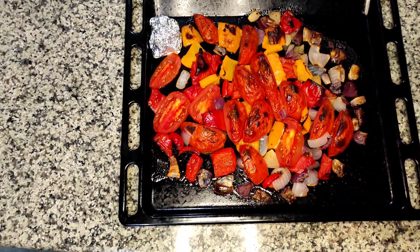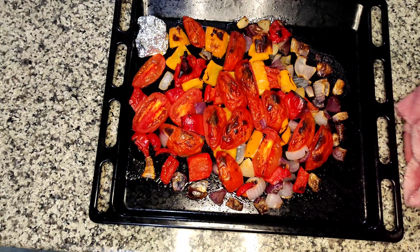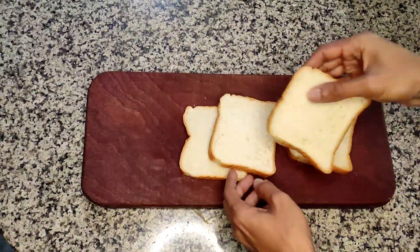As we've been talking, all the roasted ingredients are ready: the tomatoes, the bell peppers, onions, and garlic. They look so charred and yummy.